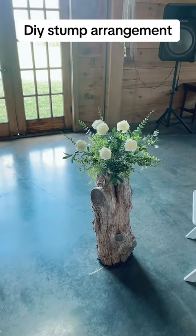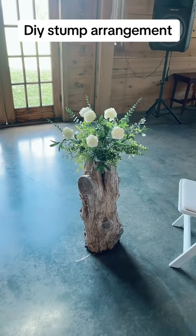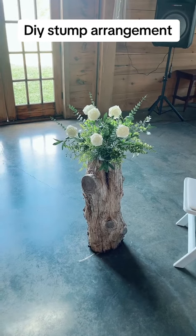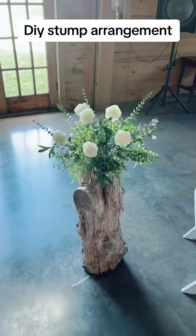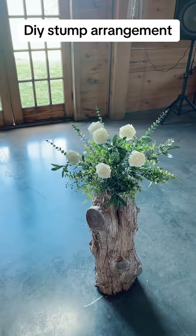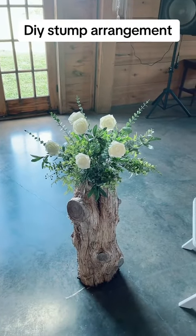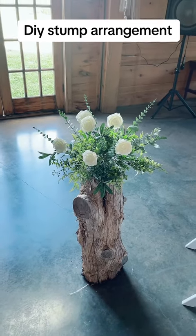Of course, we have more access to stumps like this than probably a lot of people do, but if you do have access to stumps, I think this is super pretty, so I wanted to share this with you guys. Check out my other video of me making it. I would add more greenery and more flowers, but I don't have enough greenery — I'm going to stock up on some greenery. Let me know what you guys think of this.